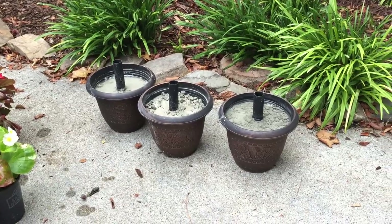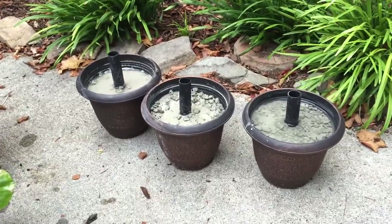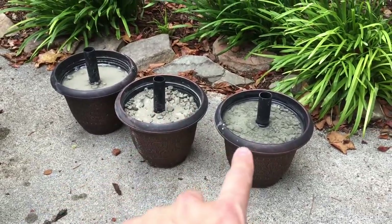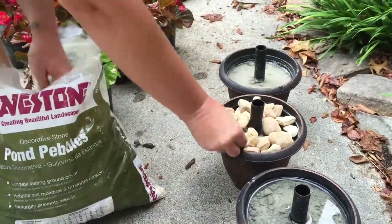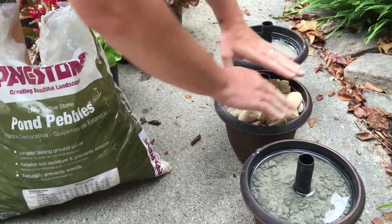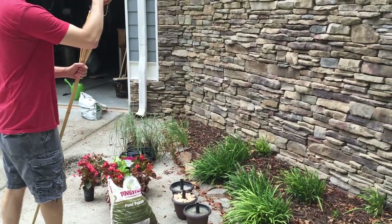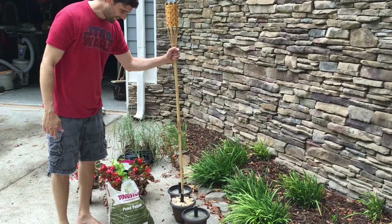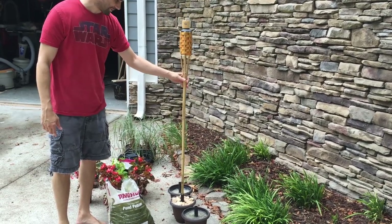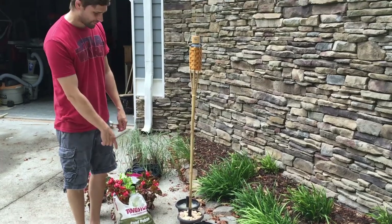They've been sitting for about an hour. Although they're not completely dry, they're still good enough to move around. In order to hide the ugly cement, we're going to put some pond pebbles on top.